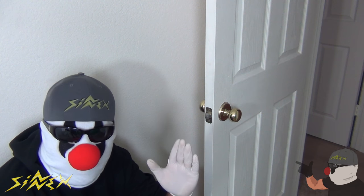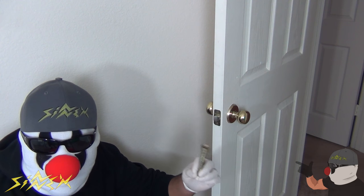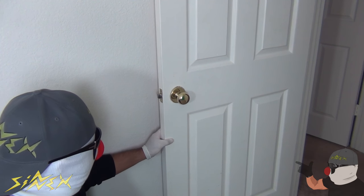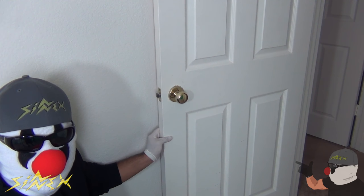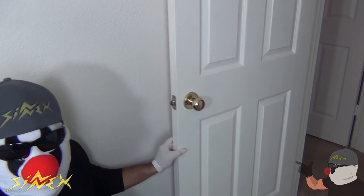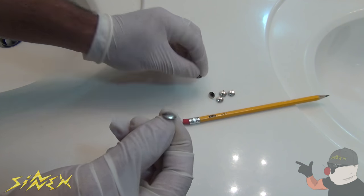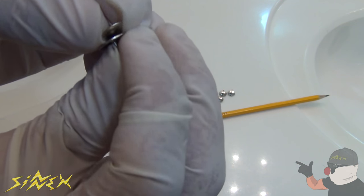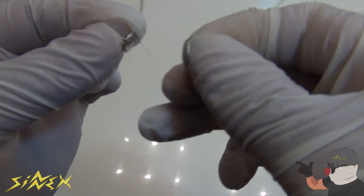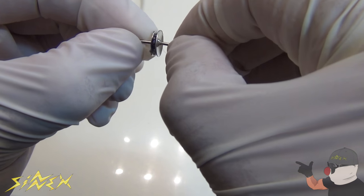For this first hack, let's say your doorstop breaks or it's not there — it's loose or doesn't have one. This hack will actually help keep your wall safe from the doorknob that always bangs on the wall. Obviously you can see nothing's holding it back, so it's hitting the wall directly. I'm going to show you a cool hack using a thumbtack. You're going to need two thumbtacks. First, glue them together — put a little bit of hot glue on the top and attach the other one so both pointy parts are sticking out like this.